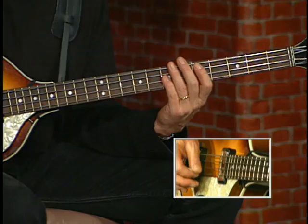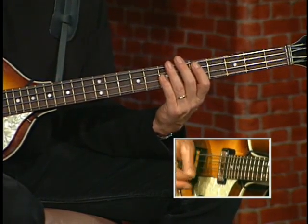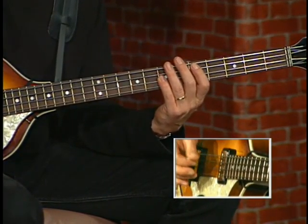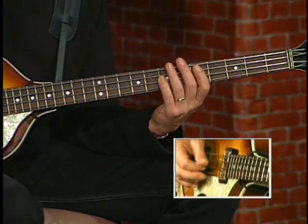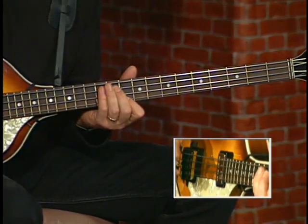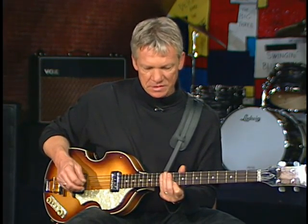One more bar of eighth notes, and then we go to the riff. What I do there is actually play from the G. You remember I said that we slide from the F? That's the only place it really happens. So you're actually right — it does happen somewhere in the song.